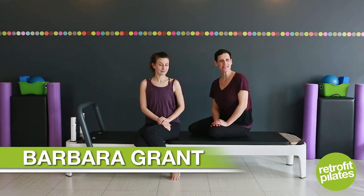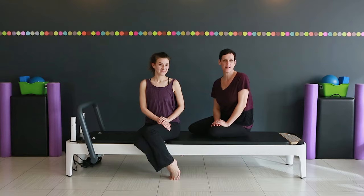Hi, I'm Barbara Grant. Welcome to Retrofit Your Body. Today, Jill is going to demonstrate a simple but very effective core stabilization exercise. It's leg arcs.